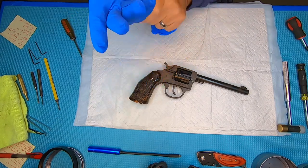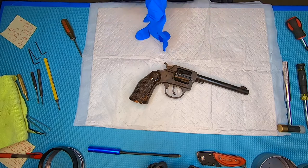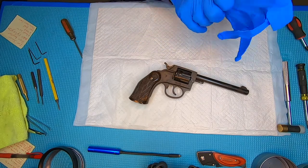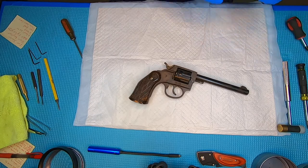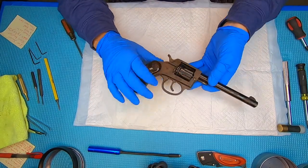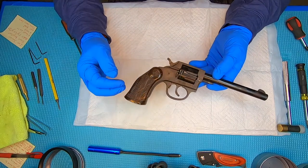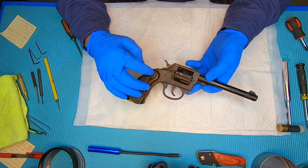We're going to take this Iver Johnson pistol — I still haven't determined a date on it yet, still looking. It should be around 1931 to around 1941 that it was made. This is a .22 long rifle and it's a double-action revolver. We're just going to take this thing apart and re-blue it.